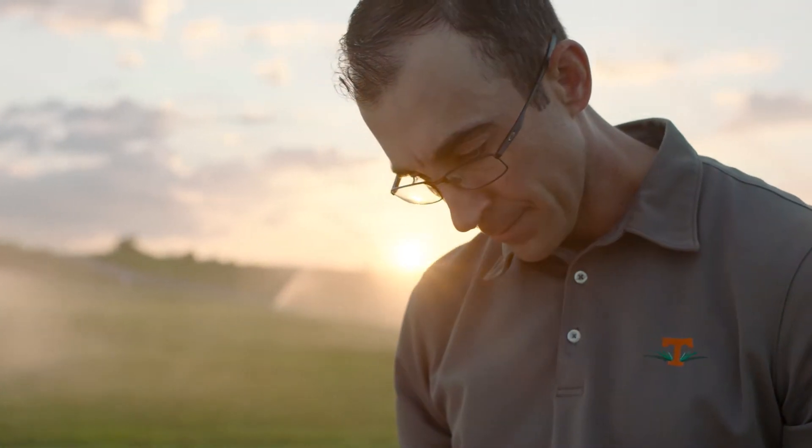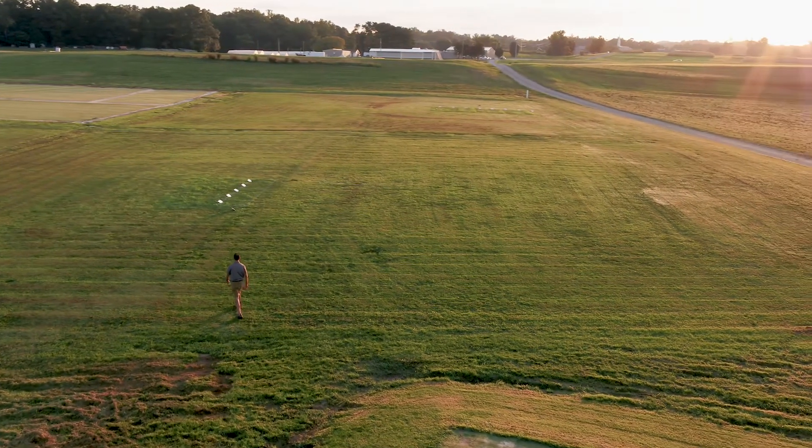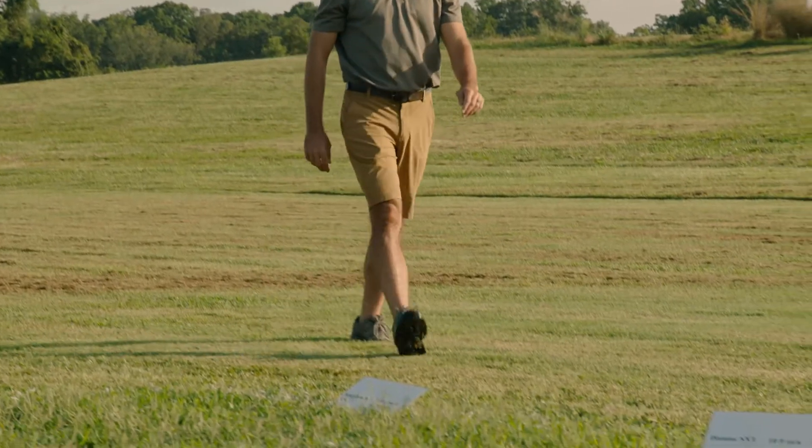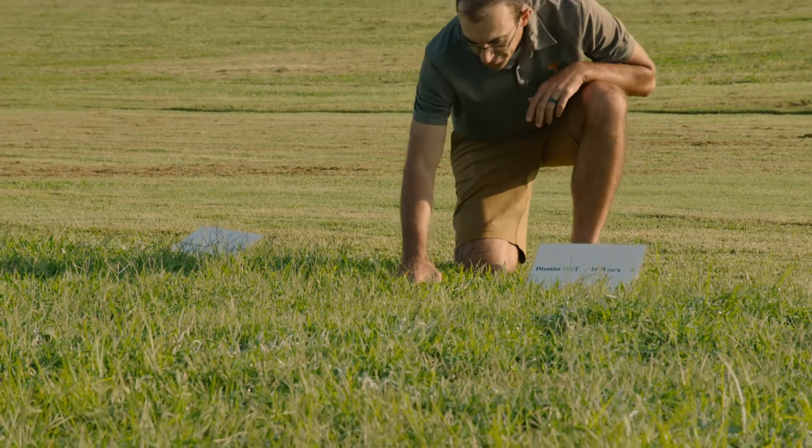So far we've seen exceptional turfgrass tolerance in all areas with Dismiss NXT applications — safety to tall fescue, safety to Zoysia grass, safety to hybrid Bermuda grass — across an array of different rates on the product label, and excellent efficacy for Yellow Nutsedge control and Green Kylinga control.